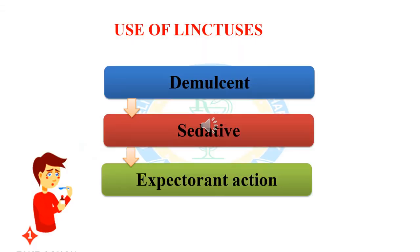What are the uses of linctus? Linctuses are used as a demulcent, as a sedative, and as an expectorant. A demulcent is an agent that forms a soothing film over a mucous membrane, relieving minor pain and inflammation of the mucous membrane. Demulcents are substances that relieve irritation of the mucous membrane in the mouth by forming a protective film.